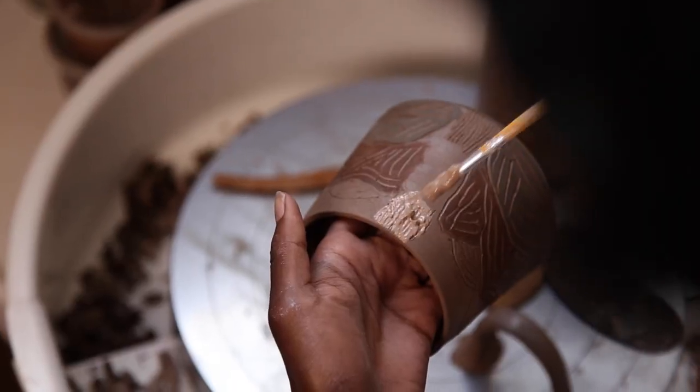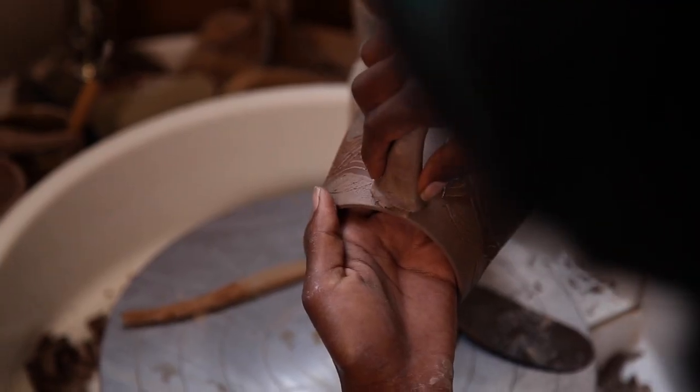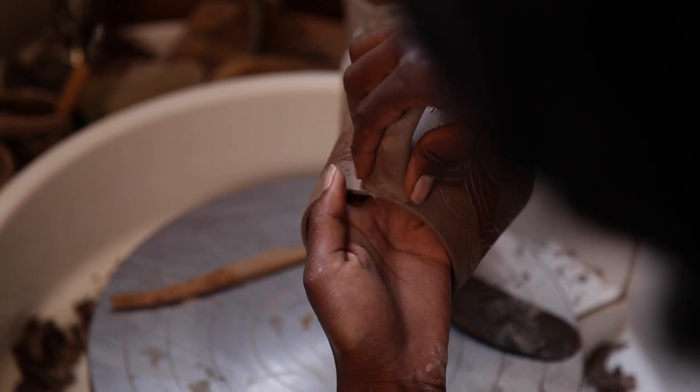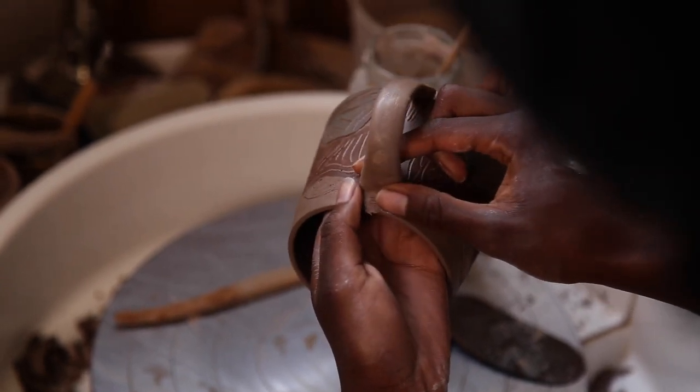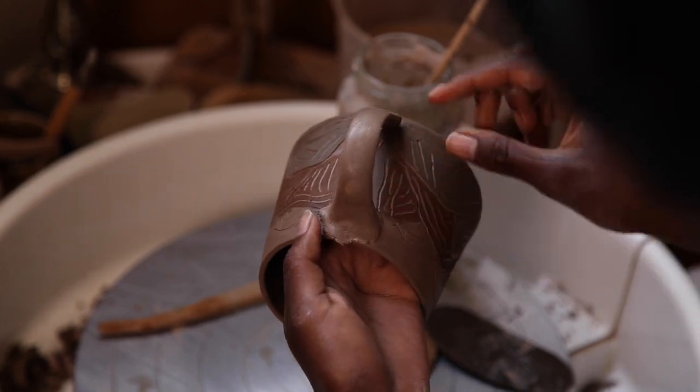After carving, the next step is handle attaching. For this design in particular, I couldn't decide whether it might have been a good idea to attach the handle before carving, but I tend to attach the handle after I've done the surface design.